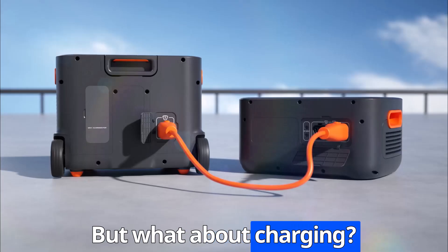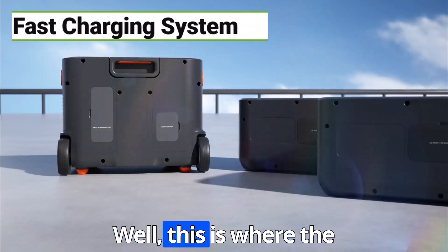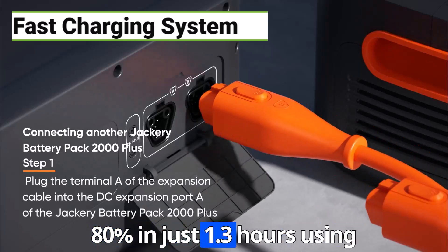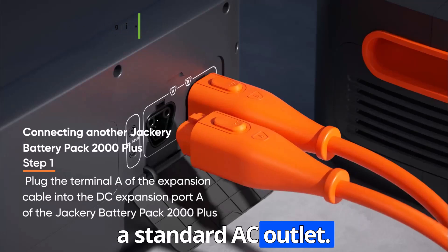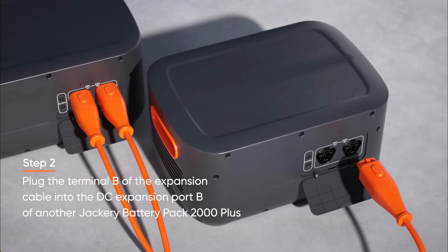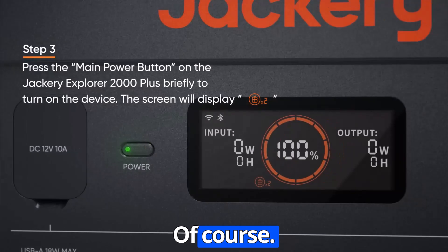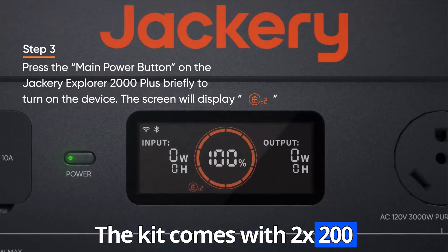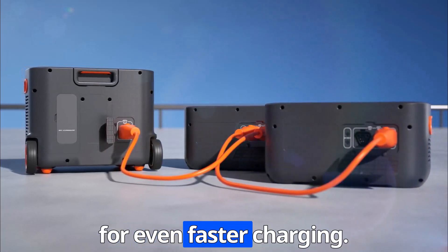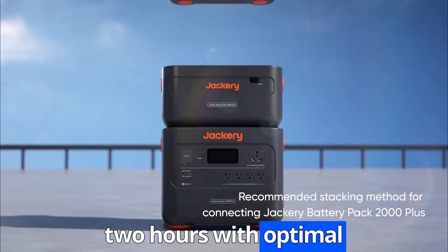That's pretty impressive. But what about charging? Nobody wants to wait forever for their solar generator to juice up. Well, this is where the Jackery really shines. You can charge it from 0% to 80% in just 1.3 hours using a standard AC outlet — perfect if you need a quick boost before heading off the grid. The kit also comes with two 200W solar panels, and you can connect up to six of them. Theoretically, you could reach 80% charge in under two hours with optimal sunlight.